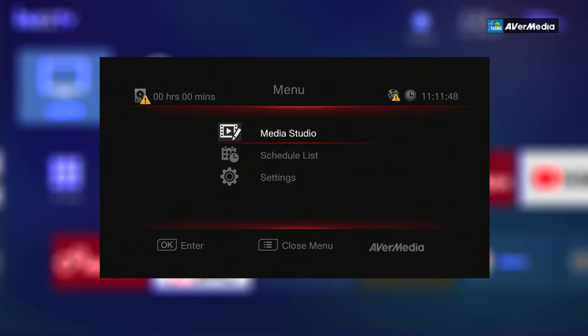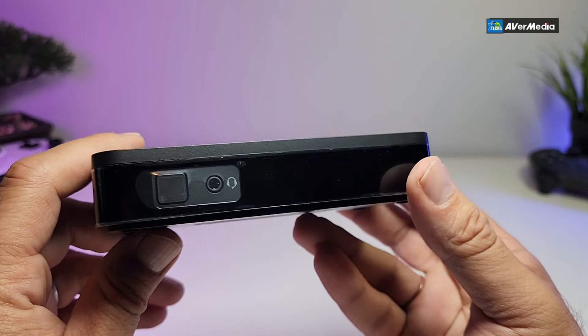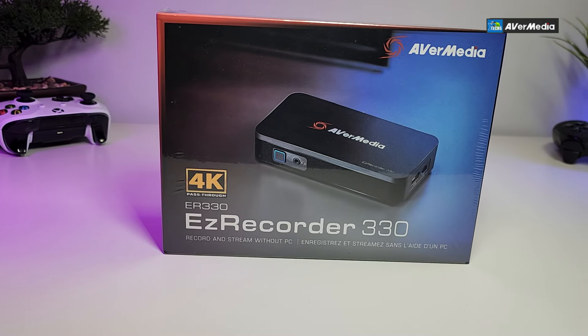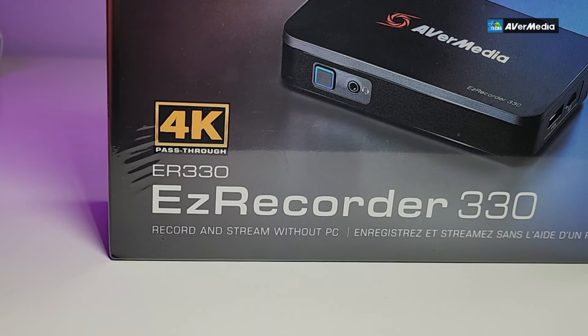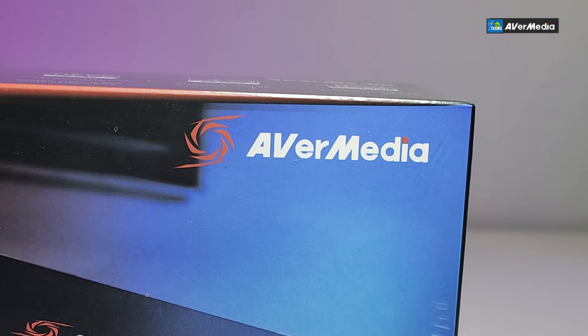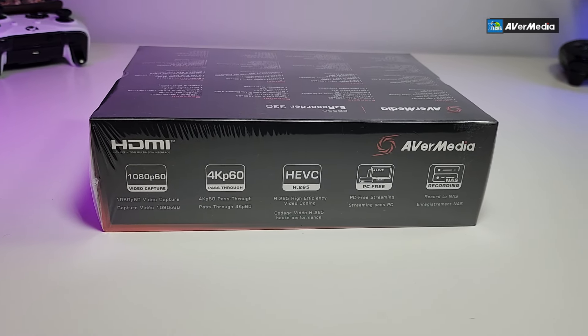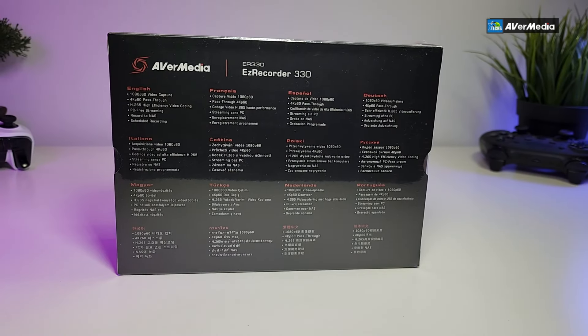Thank you for visiting our channel today. I came out to review and also quick unbox this awesome looking video capture device. This is called the EasyRecorder 330, done by a company called EverMedia, and they are phenomenal when it comes to these type of gadgets.